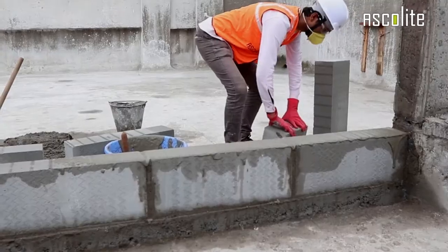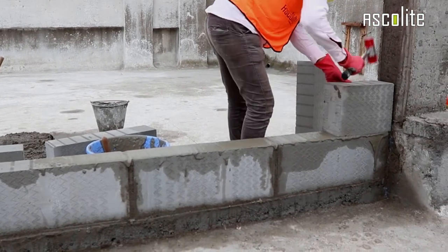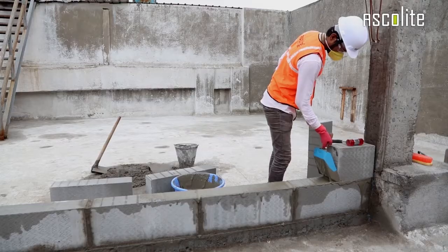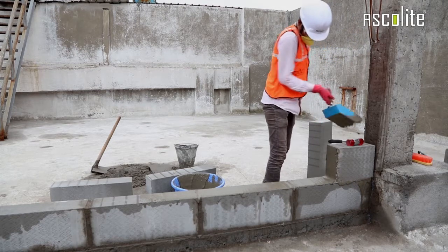When that is done, place the blocks on the surface where the mortar has been applied. Use a fiber hammer to remove any air gaps in between the blocks for proper jointing and alignment.